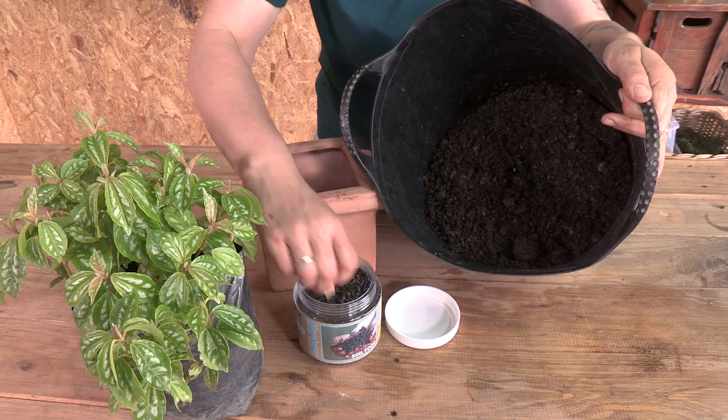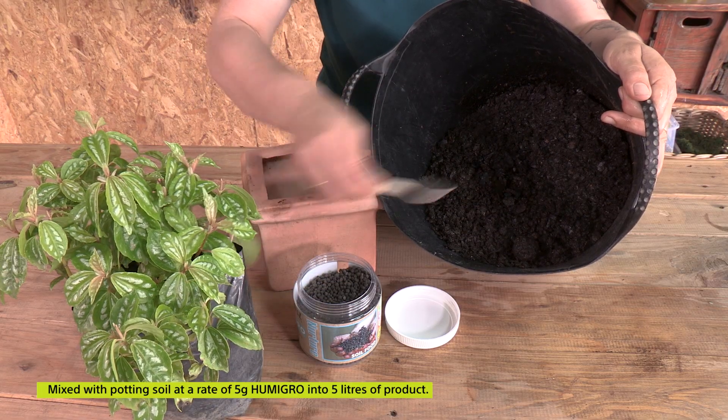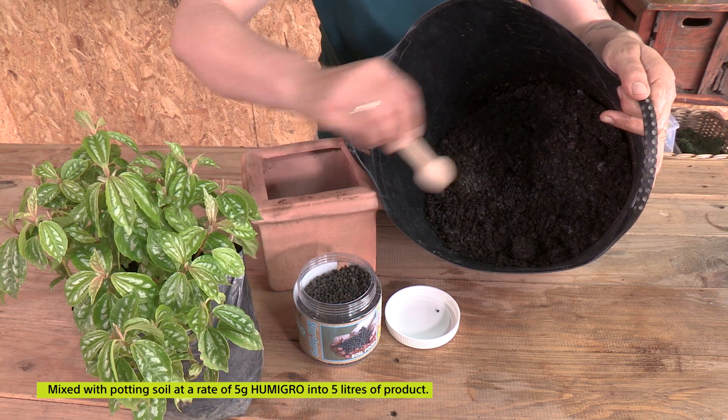The next way that you can add it into your soil, especially when doing container gardening, is mixing it in with your potting soil. The same rules apply: it's five grams into five litres of product, so that would be potting soil.